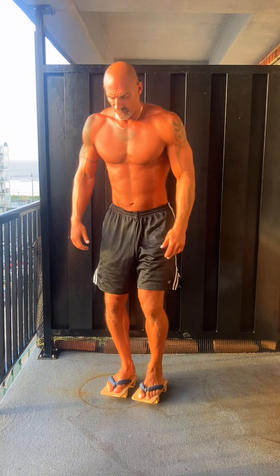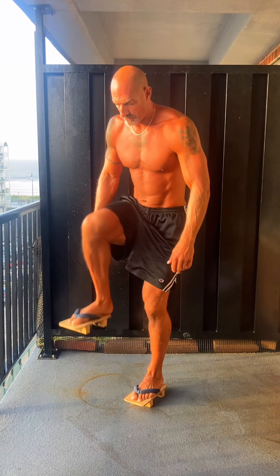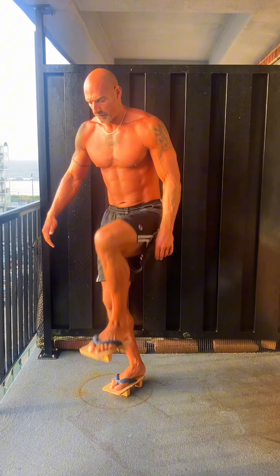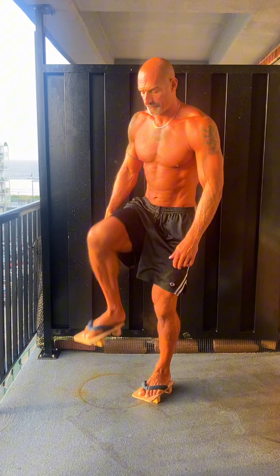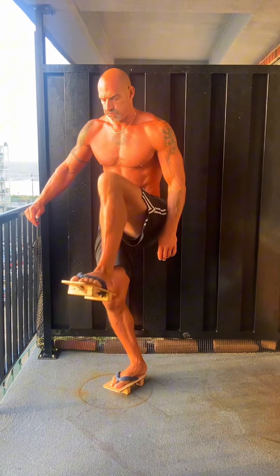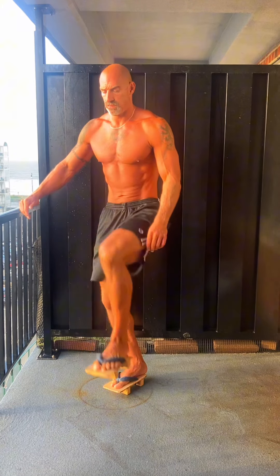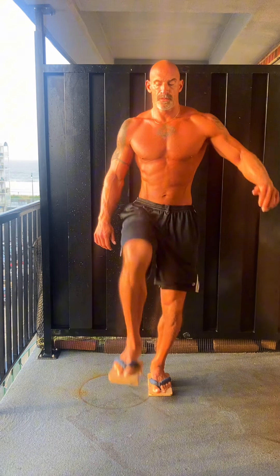What's up guys? Here I am wearing a pair of Geta — they're traditional Asian sandals. I can't give you a country of origin because no one really knows. They're 5 pounds each and they don't really fit, because I have size 14 feet and this is probably about a size 8. So my feet are crammed in, and it means I have to press a lot harder down with the fascia and musculature of the bottom of my foot to keep them on. I like the challenge.